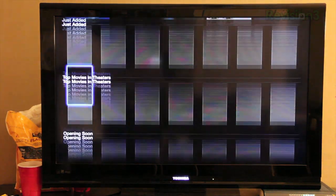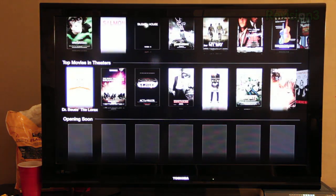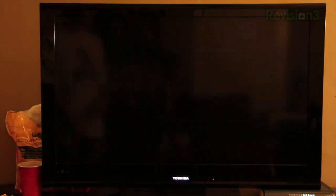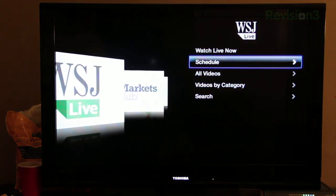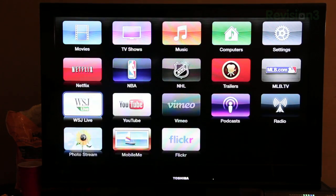None of the actual apps themselves have a new UI update — it's basically just the home screen that's changed. You've got NBA, NHL, trailers which is now its own button so you can browse all trailers, opening soon, and top movies. You also have MLB TV so you can watch baseball, and Wall Street Journal Live — I believe this is new — where you can watch Wall Street Journal video content live. They're actually working on bringing a lot of live content to the new Apple TV.